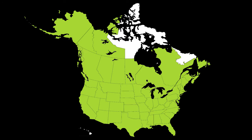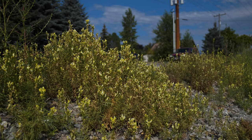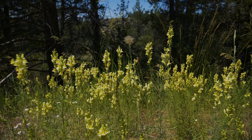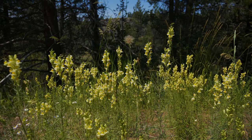It has been reported throughout most of North America. Yellow Toad Flax is well adapted to a variety of conditions. It is found along roadsides and railroads and in cultivated fields and pastures, but it can also invade undisturbed healthy ecosystems. It is frequently found in more fertile and moist soil than its relative Dalmatian Toad Flax.